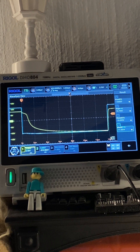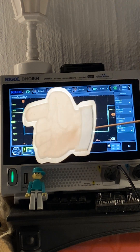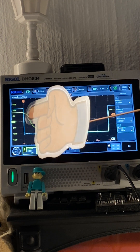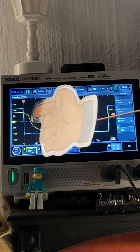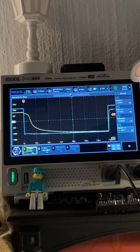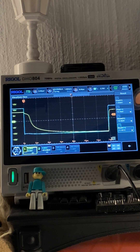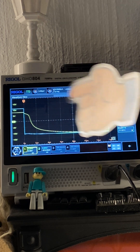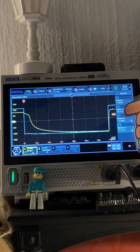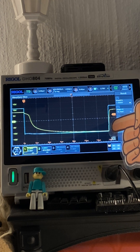The blue trace is the output from the signal generator and yellow is the voltage across the diode. The voltage we're measuring at the top in the forward conduction region is 7.2 volts — I'm looking at that peak voltage. The output from the signal generator is just over 10 volts.